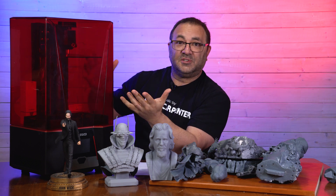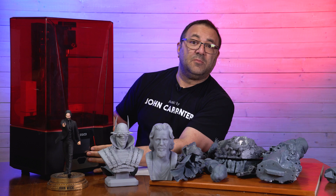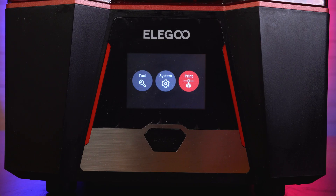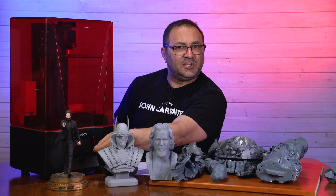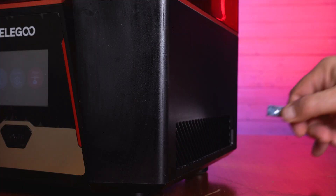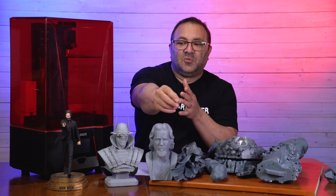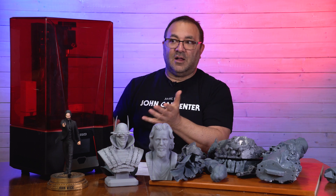Let's talk about the actual printer itself and some of the outer things you're really going to work with a lot. One thing I really like is the power switch right here on the front — push that in, boom, the 3.5-inch LCD screen lights up. Simple, standard interface. I ended up keeping that plastic film on because you're touching it a lot. Your USB goes into the back right side. I would prefer it in the front so I don't have to reach back between my printers, but that's just my preference and it doesn't diminish how much I like the machine.